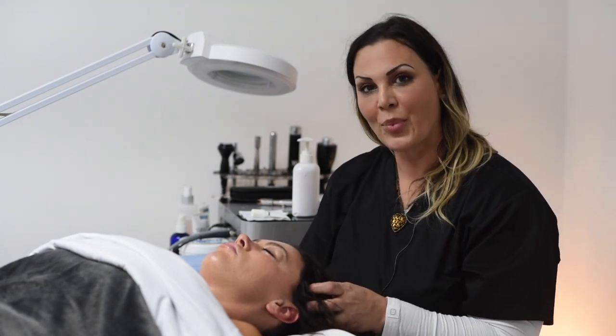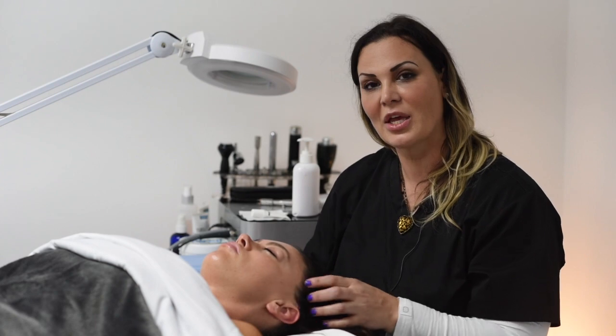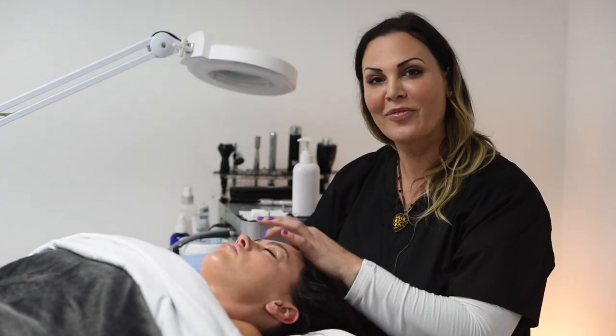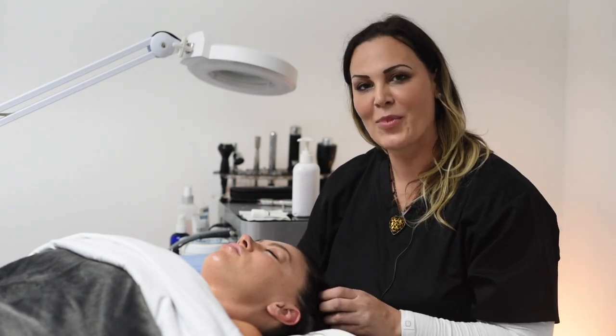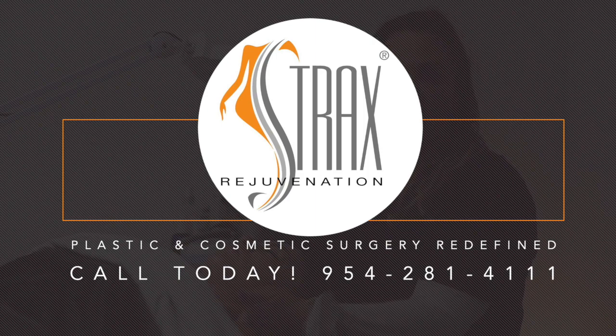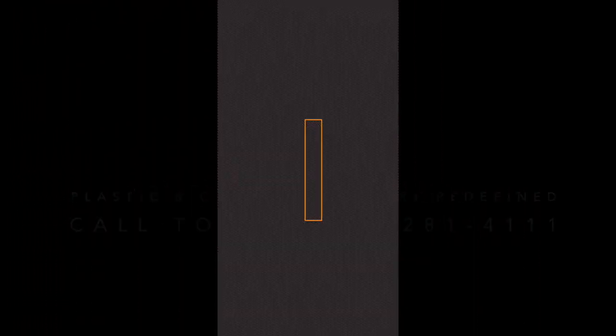For all patients that book surgery with Strax Rejuvenation, you will be receiving a free jet peel oxygen facial with me, and it will be fabulous. This is a limited time offer. I'll see you next time.